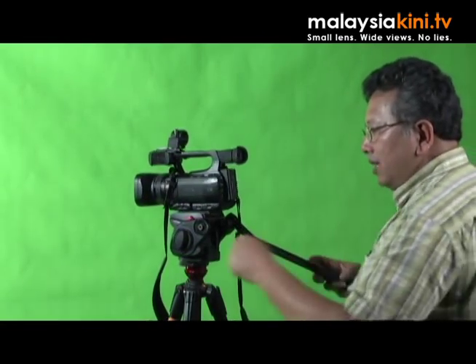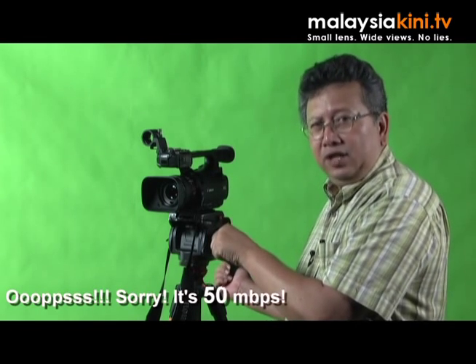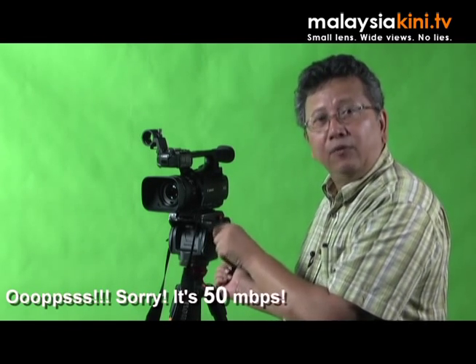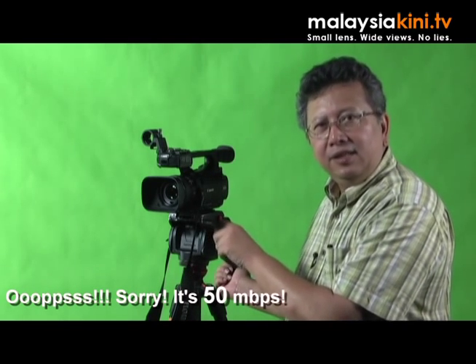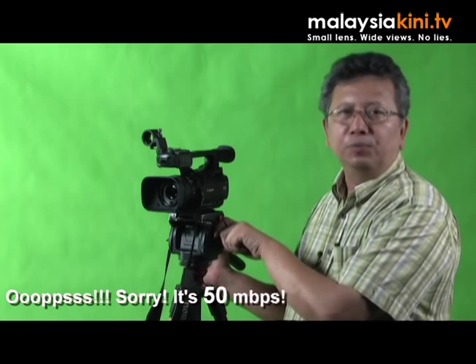This camera shoots at really professional bit rates. Its highest quality is shooting at 50Mbps, at 4:2:2 color space, at 1920x1080, 60i, 30p and 24p.